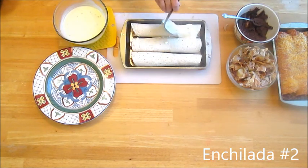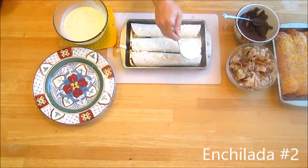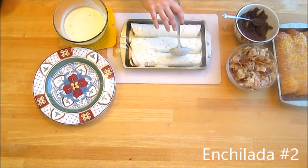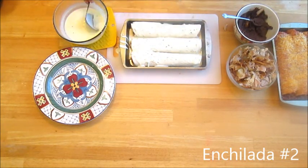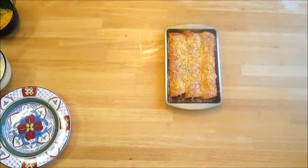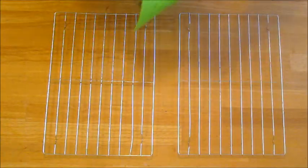Cover generously with cheese. Bake your enchiladas at 350 degrees Fahrenheit for ten to fifteen minutes.